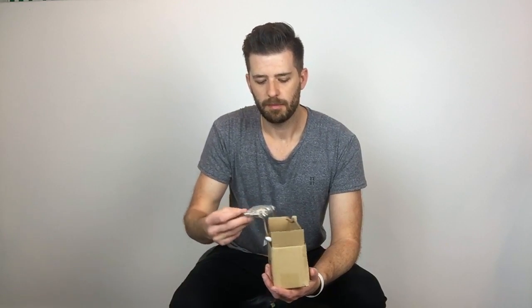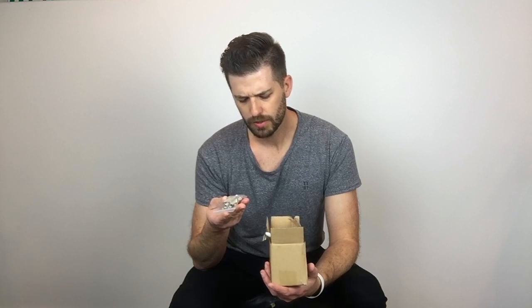I got this off of eBay from an American guitar distributor. I'm not going to tell you the name because I'm actually going to return it, but I want to give you an overview — the good things and the bad things. It came in a box with plenty of padding and it was well protected. It came with four springs, the mounting screws, an Allen key for the intonation screws, the trem claw, and the arm.